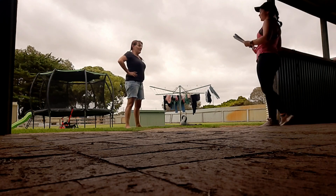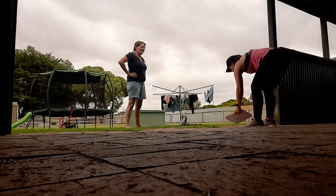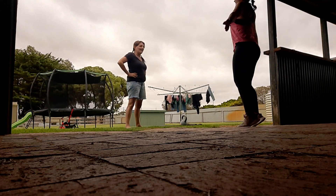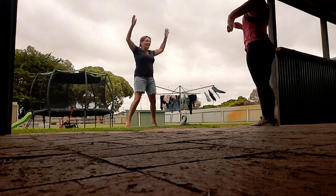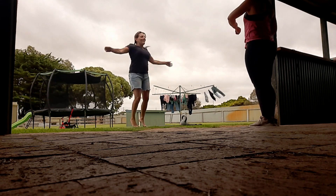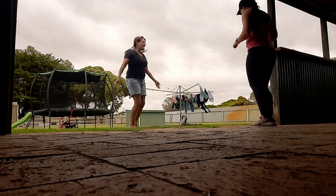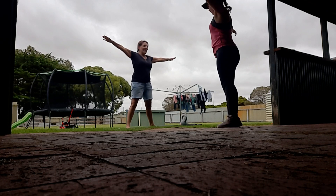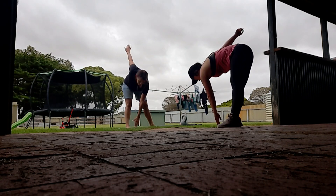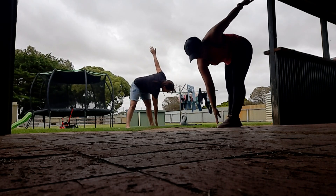Good job. We've got star jumps, about 30 seconds of these. I'll tell you when to stop, keep going. That was a good 30 seconds. And then we'll just do some trunk twists — opposite hand to opposite foot — just to warm up the full body.